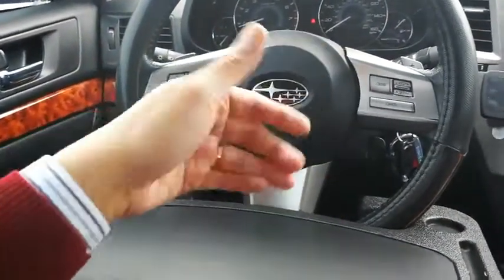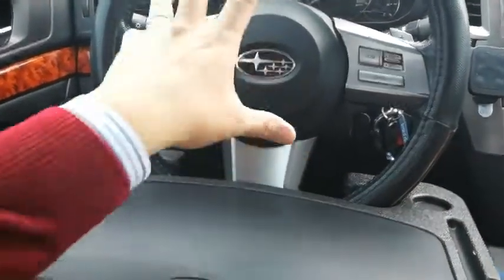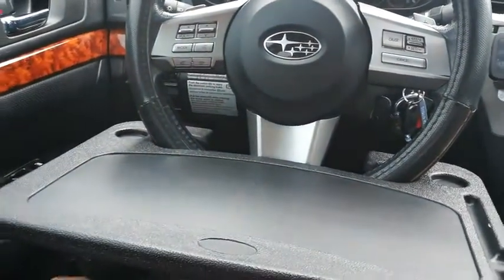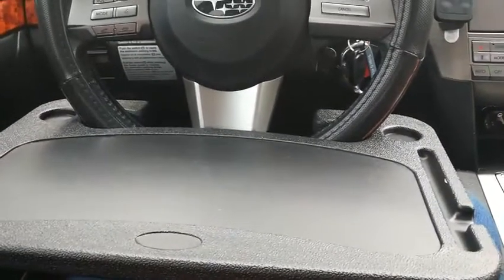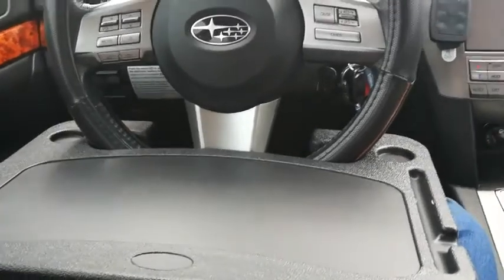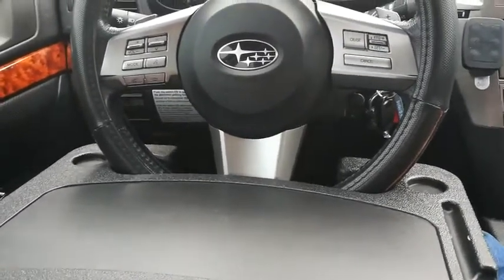My steering wheel is telescopic, so it can go up and down and in and out. I put it all the way in and lowered it all the way down and locked it in place so I can have as much room as possible. It's kind of a tight fit — I'm a big guy, 5'10" and 190 pounds, and I have my desk all the way back, but it's still kind of tight in my opinion.